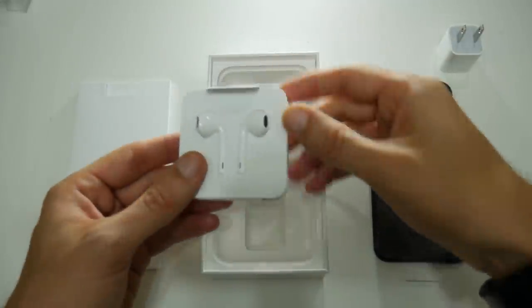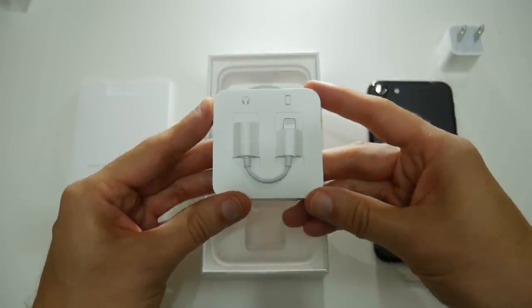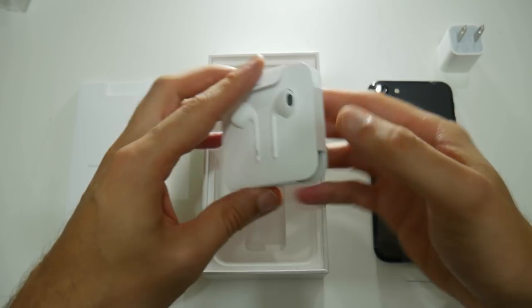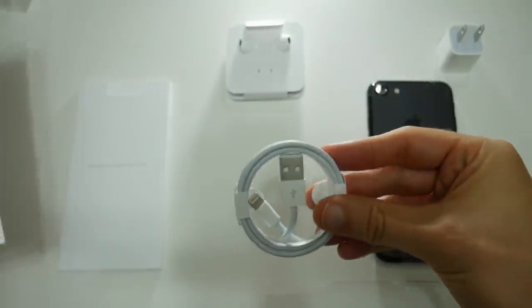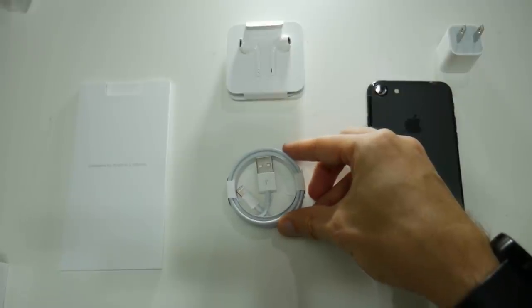That's the rechargeable plug there in the top right-hand corner, and then we're on to the very controversial headphones. On the back you can see that this is the adapter for your 3.5mm jack onto your lightning cable. To finish off the box, this is the lightning to USB cable — and that's your iPhone 7 unboxed.